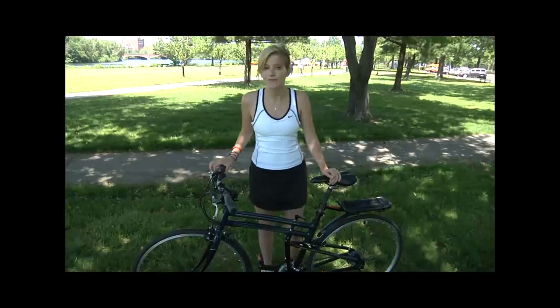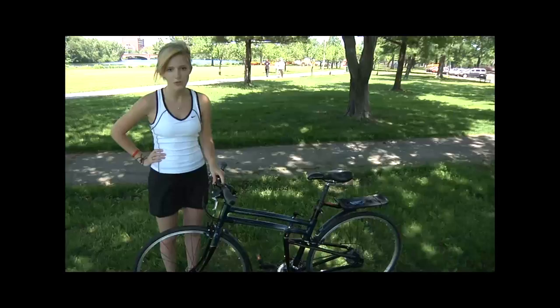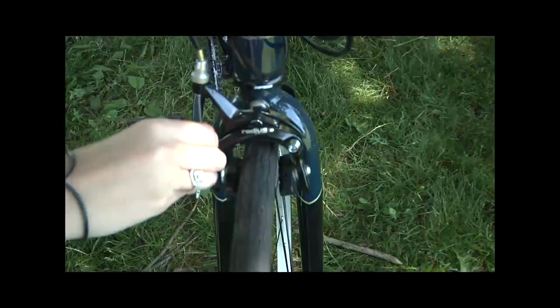I'm going to do a quick demo to show you how to fold the bike. Our quick release system allows you to fold the bike in under 20 seconds without tools. The first step is to release the brake — there's a lever on this side of the bike that you simply move to the up position.